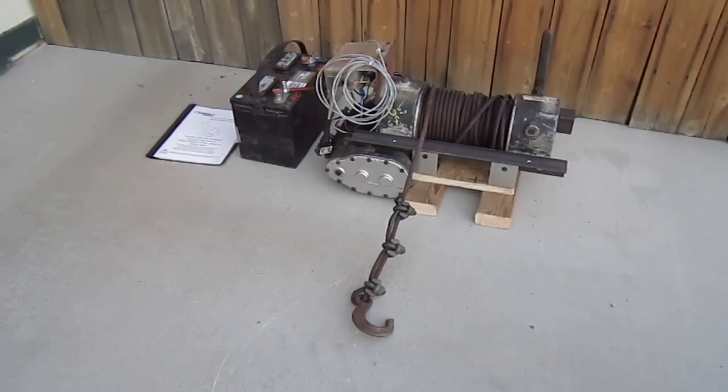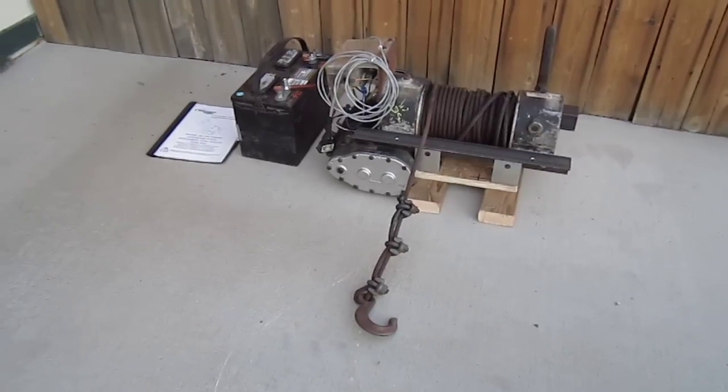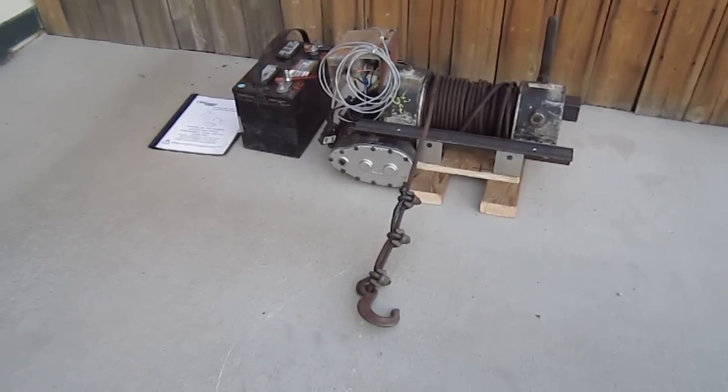This is the operation of the Ramsey DC 200 8,000 pound lever operated low mount industrial winch.